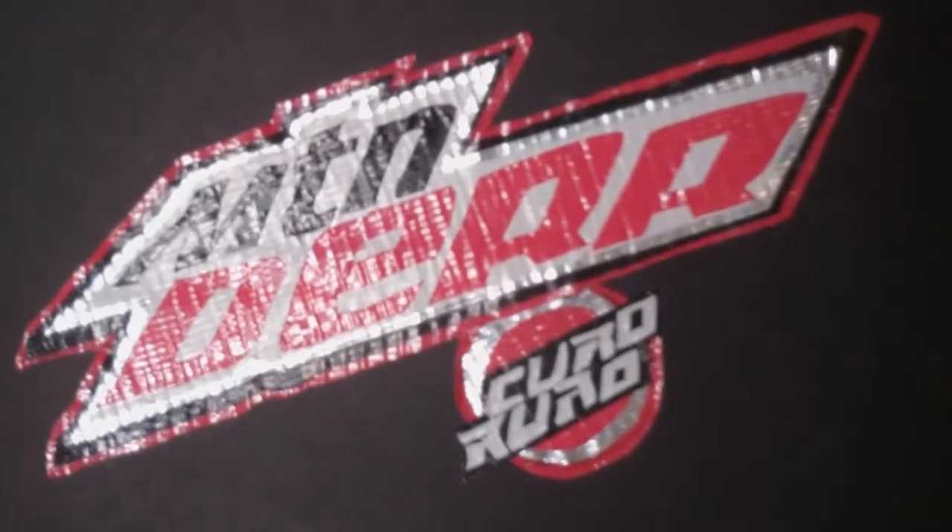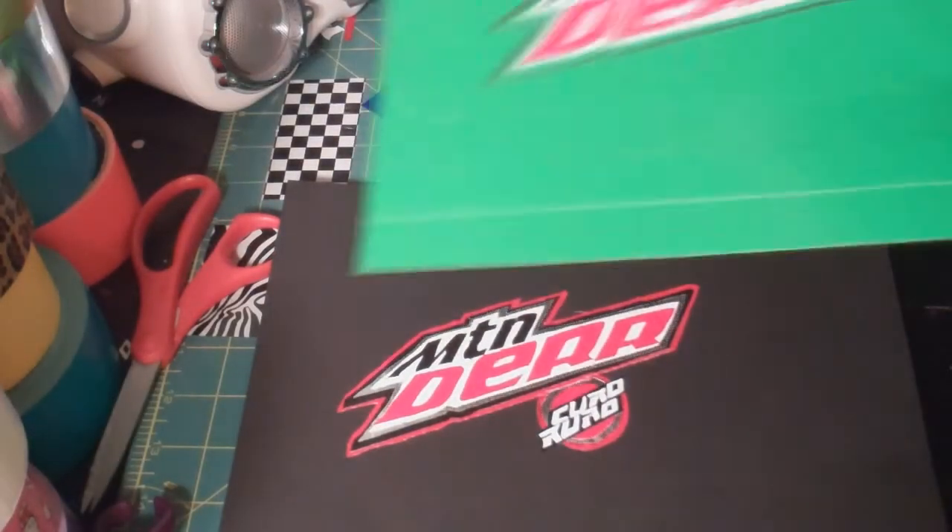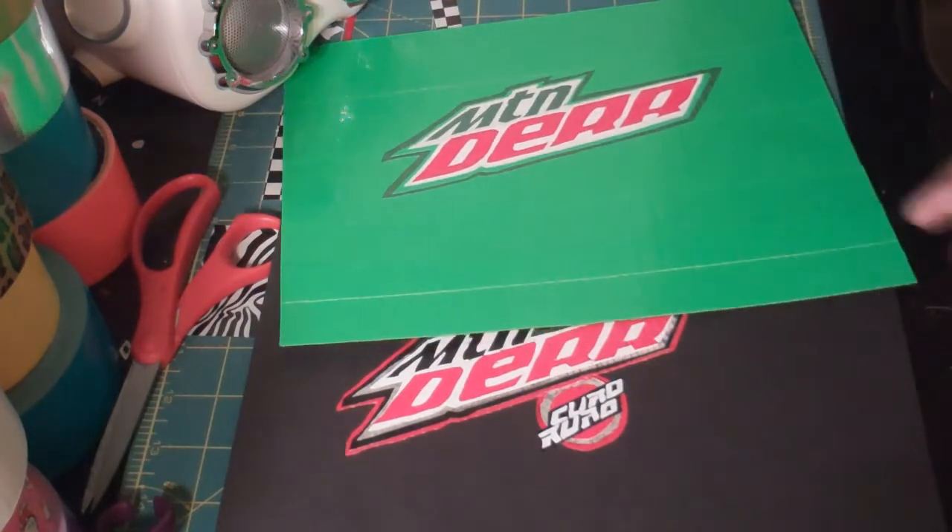It's basically the Code Red version of Mountain Dew but it's 'Mountain Der Curd Rurd.' It's a black Mountain Red Der on a white background, then chrome, then black, then red. Down here is the 'Curd Rurd' in white lettering on a black background, then on a red circle, then a chrome one, then another red one. I followed both of these designs really carefully to make sure they looked nice. I'm hopefully going to be sending those to his P.O. box.